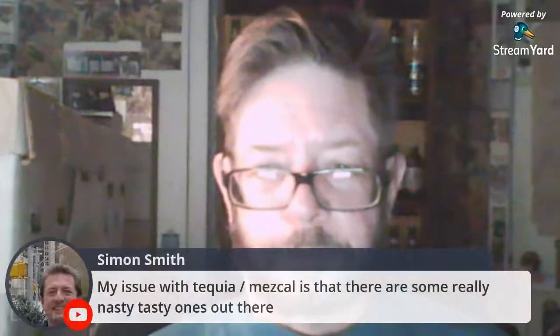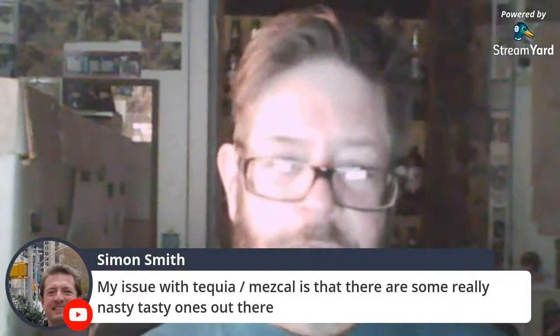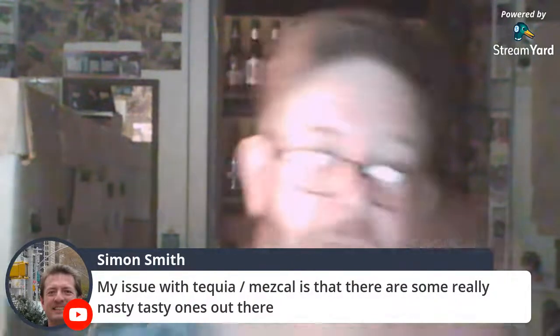Is cognac different from brandy? No — it just has to be made in the cognac region of France under certain guidelines, which don't seem too strict from what I've read. It's really more of a marketing thing. I've had great French brandy not made in the cognac region. So is tequila better than mezcal? Well, all tequila is a type of mezcal — every tequila you drink is a mezcal.